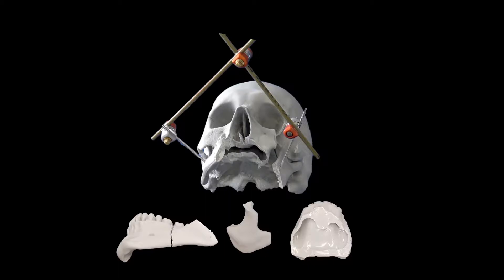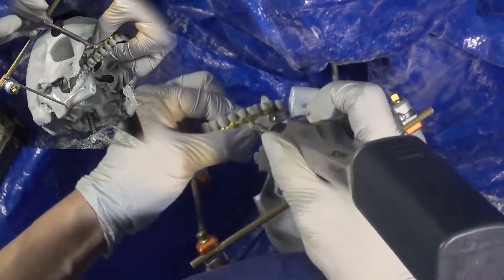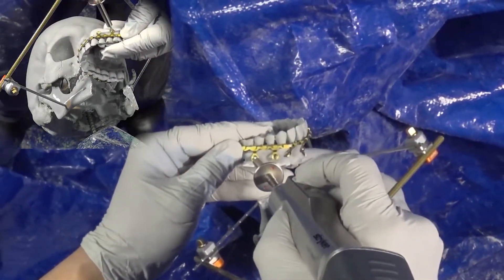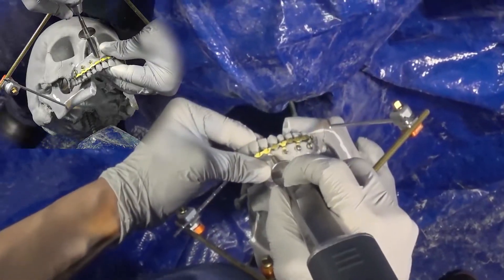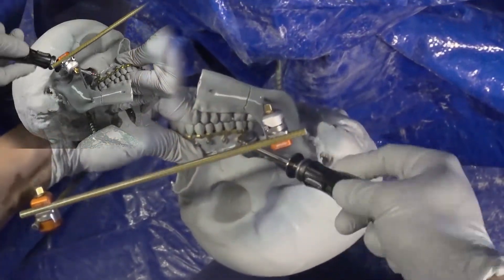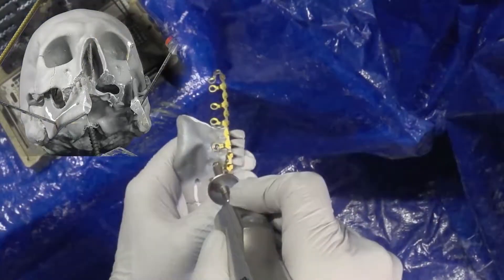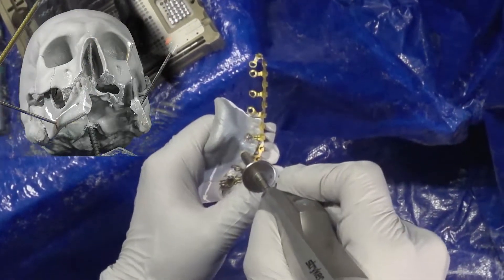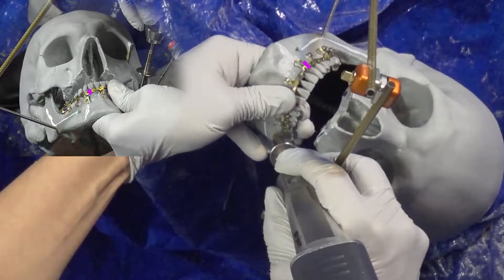Now we're going to put everything back together. First priority is to re-establish occlusion using maxillomandibular fixation with hybrid arch bars, using 6mm locking screws along the front and 8mm along the molar segment. It's important to aim for the space between tooth roots to minimize injury. If using this in a live patient, you want to cut the hybrid arch bar at the side of the fracture so it doesn't interfere with bone reduction, as continuity of the arch bar can cause displacement from proper reduction.